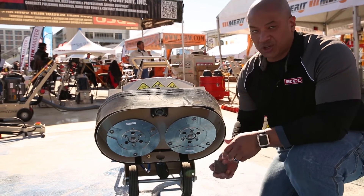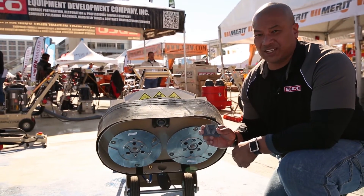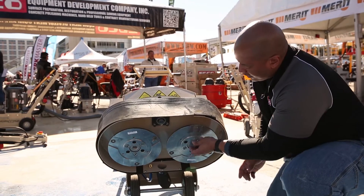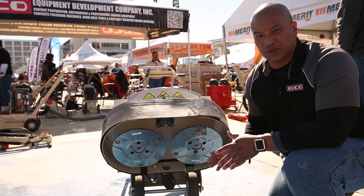Now with this, you can also use different types of accessories. These are considered diamond segs — they're 18 grit, which gives you more of an aggressive grind. You can switch over to what we call the double diamond dots. They'll slide right in. It's around 30 grit and gives you a nicer profile to your surface.